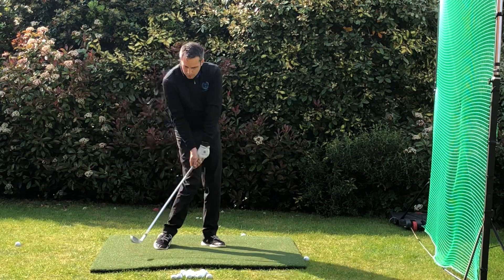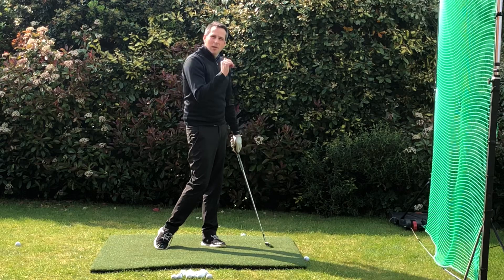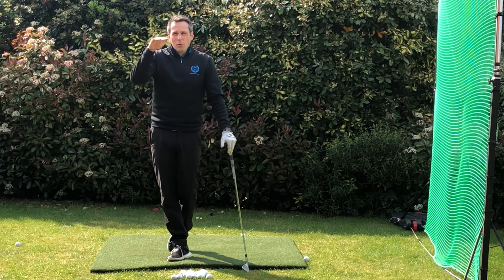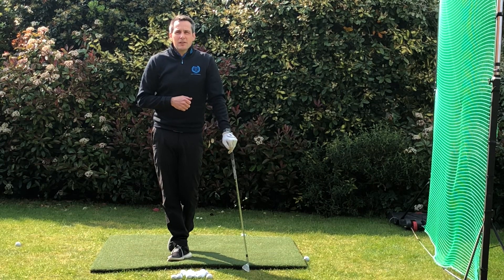As I'm coming down, I'm trapping the ball — the ball's running up the club face and it's putting a lot of spin on it, but the ball flight is quite low. So that's how you attack the pins, keeping that ball nice and low but loaded with spin. Take care, and I'll see you soon.